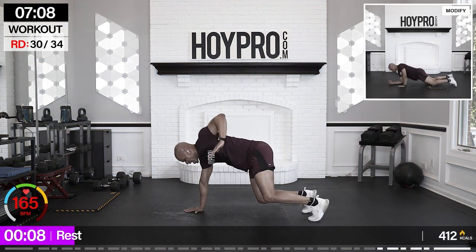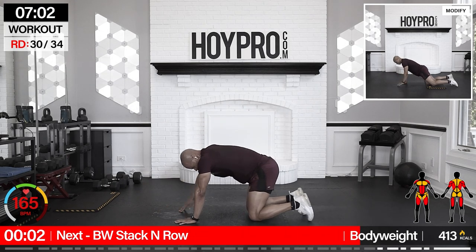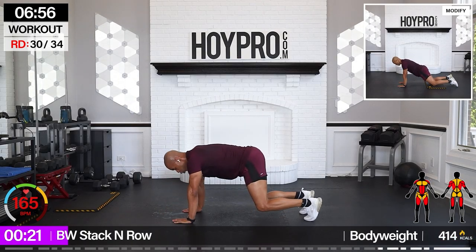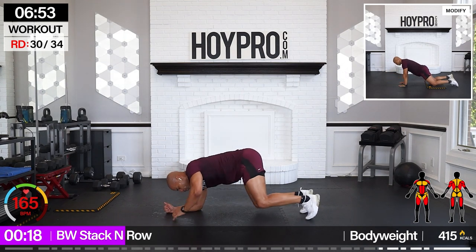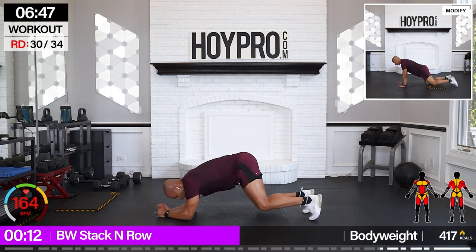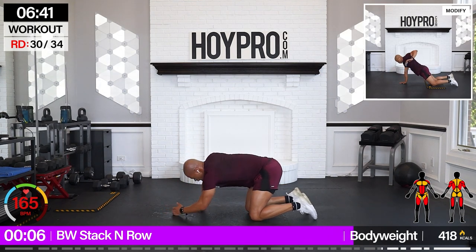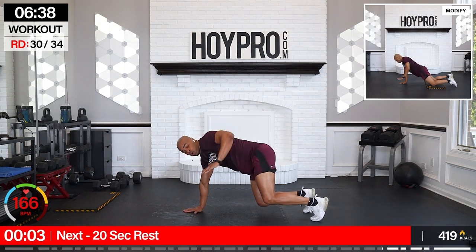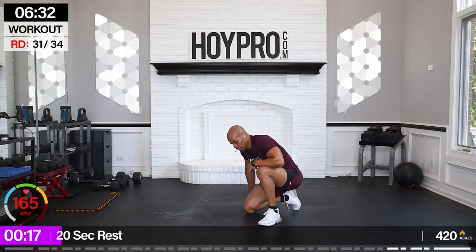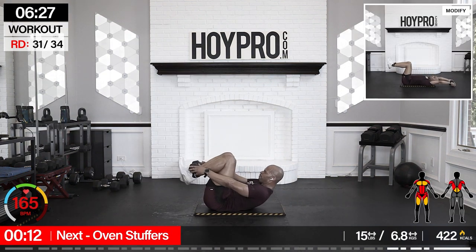From here: bodyweight stack and row. Come on. Championship round. Let's go. Stack, up, row, and down. Left, left, left, right. Hold it together. Right. Stack on the right. Way to push. Let's get to these abs. Dumbbell oven stuffers. Going with 15. Just lighten the weight if you get too tired.